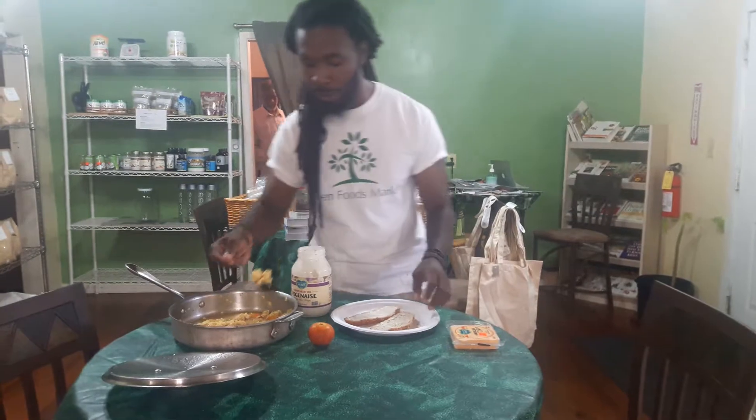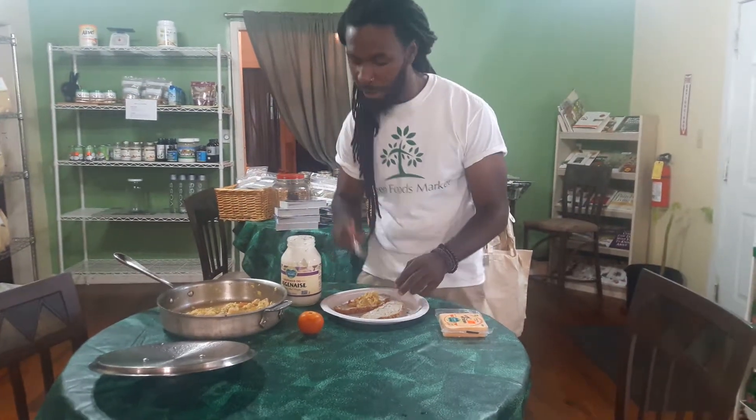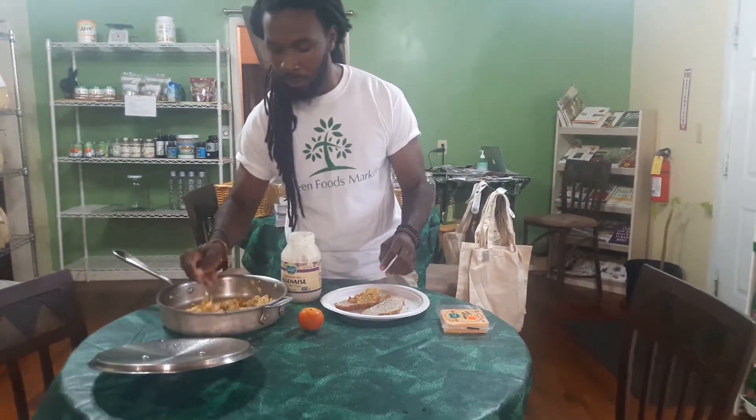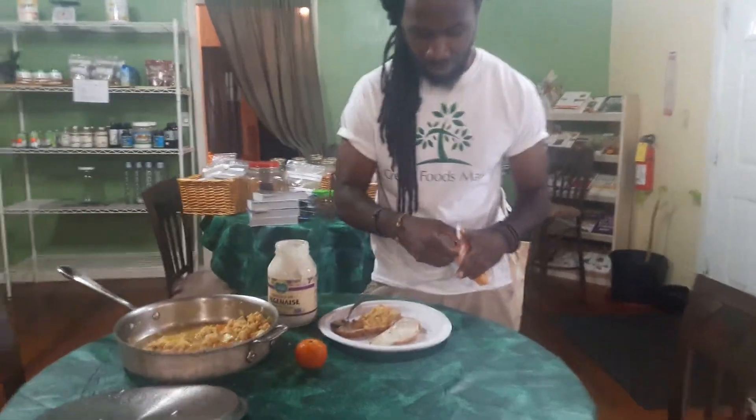I'm going to take a scoop of the tofu, which is sautéed with some veggies. Get a little shot of this — come a little closer and get a little bit of a shot of that.